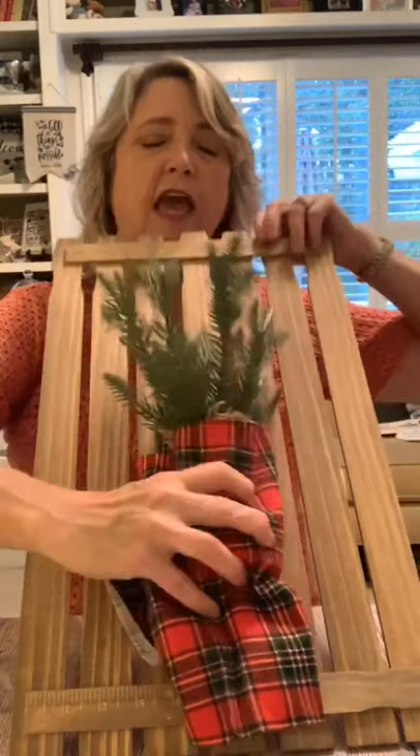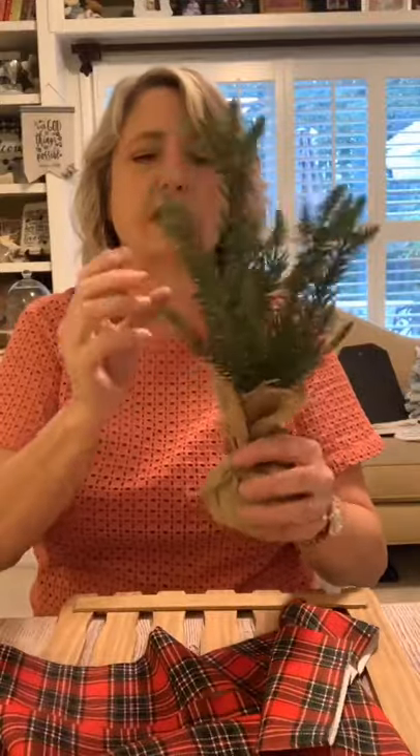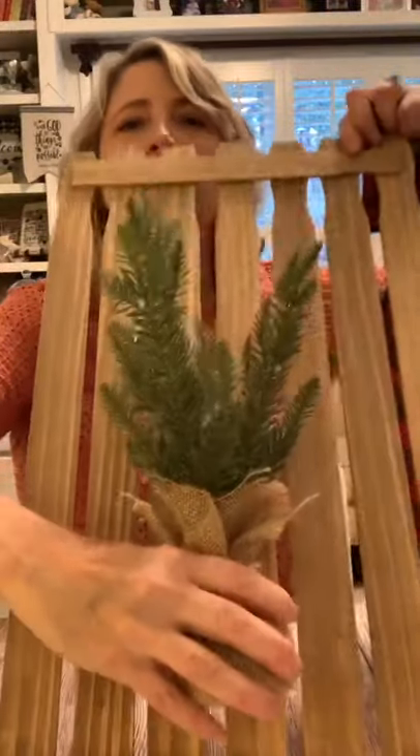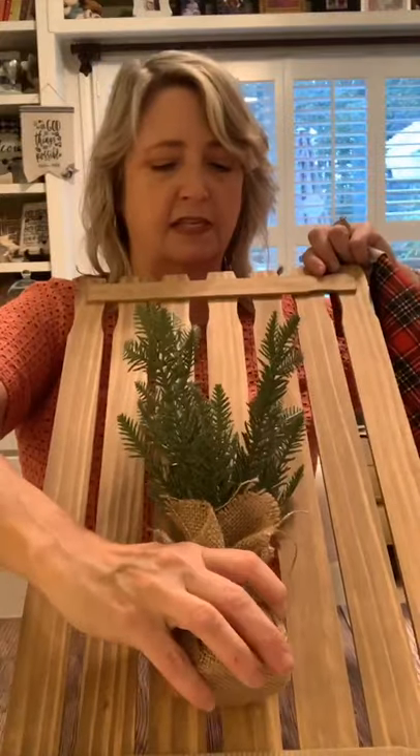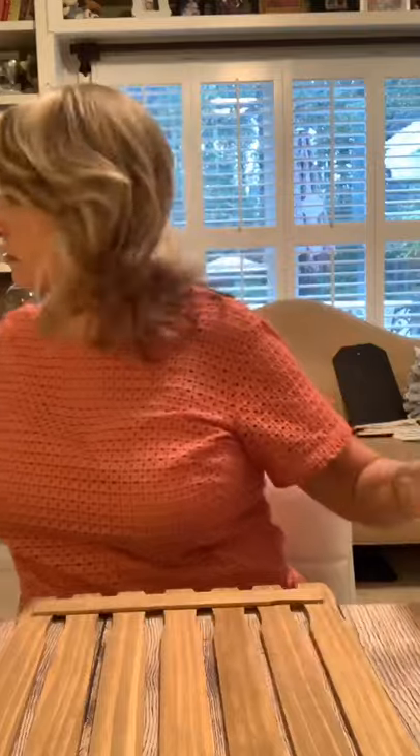These little Christmas trees came from Dollar Tree — this one was about three dollars. It's obviously a fake little tree but you get a lot of bang for three bucks. You could put a fun stencil on the sign, and you could have the slats all together or spaced out. You could also use burlap for the mounting.